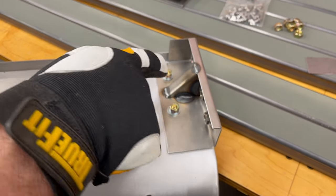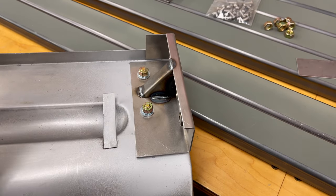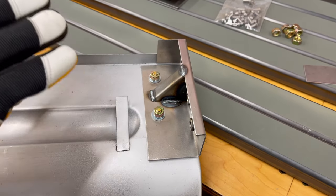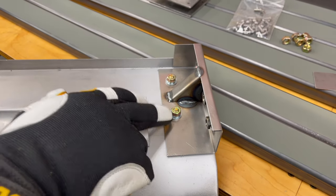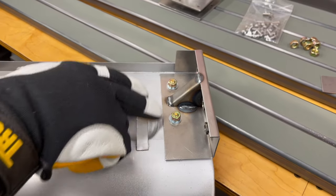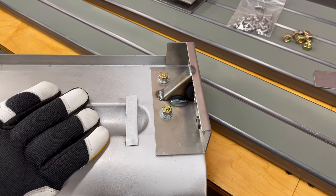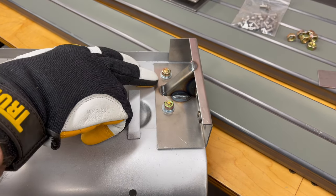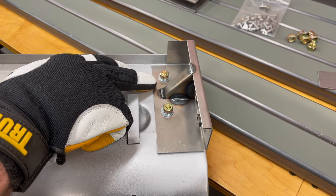We are now going to take the big spot welder and spot weld this. On the original cars, they spot welded the hell out of this, so it's very difficult to reuse because by the time you drill out the spot welds, there'll be nothing left. So we will spot weld all around these bolts, then take the bolts out and weld them up with a MIG welder, kind of like a plug weld that goes all the way through. If you don't have a big spot welder at home, you don't want to use a little one because you've got two layers of 16 gauge with a layer of 18 gauge in the middle - you need serious power and pressure to spot weld that.